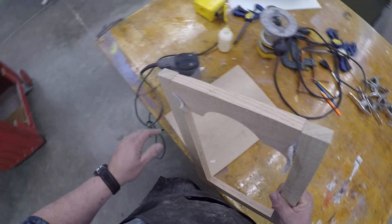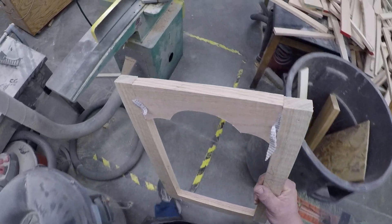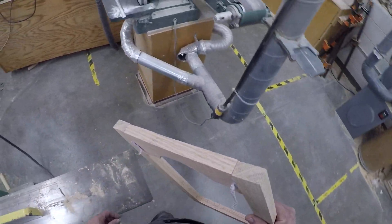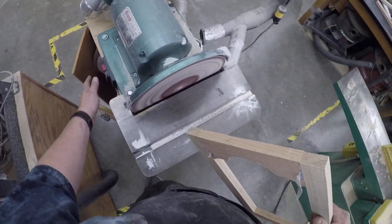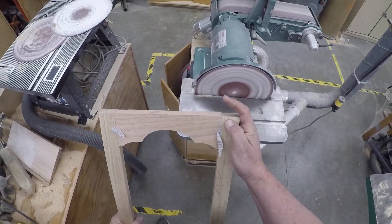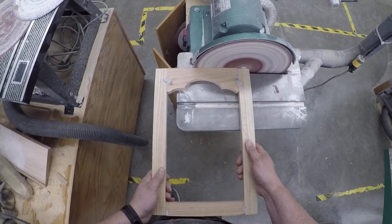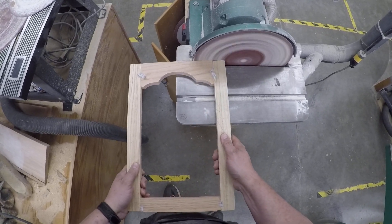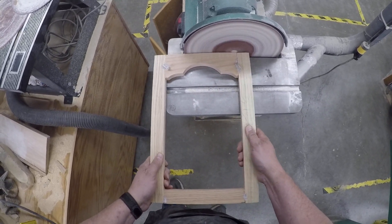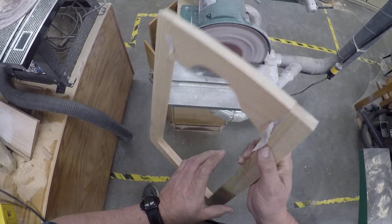First place we're going to go is the disc sander. At the disc sander, we're going to sand off a minimal amount — a very minimal amount. You don't want to spend forever back here. All we're doing is taking off just enough to make it flat and kind of smooth — kind of blended.